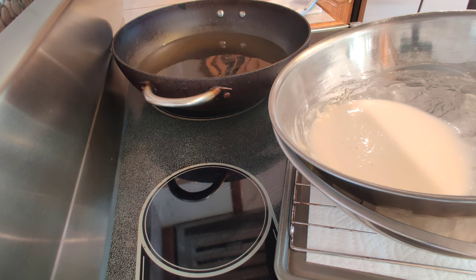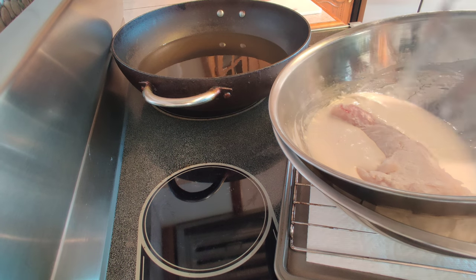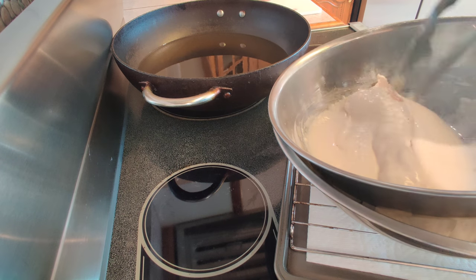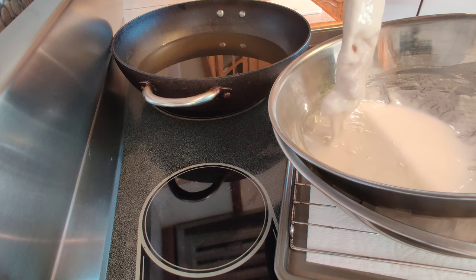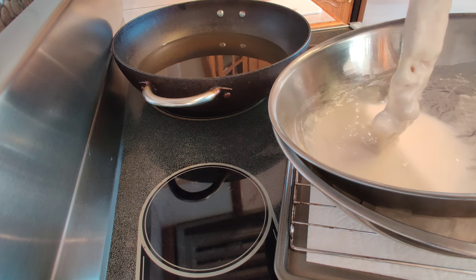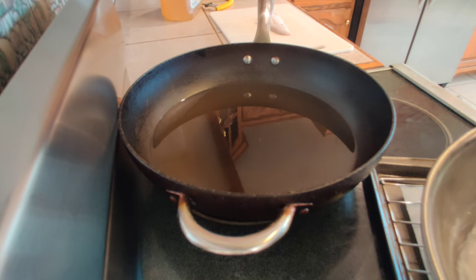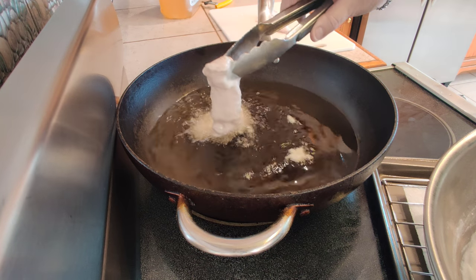I'm going to start with the cod first because it's a little bit bigger and thicker. We're just going to go in the batter here like so. See how nicely that sticks — doesn't run off. Very, very nice. So I'm going to let a little bit of that drip off and I'm going to dip it in the oil here, hanging on to it until it starts to bubble and float.